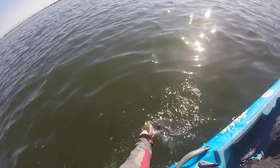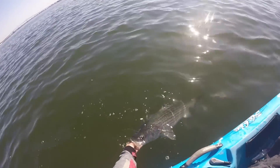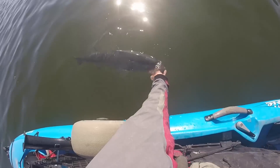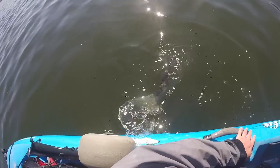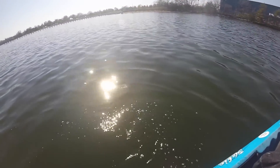12-15 pounder. Swam real good. Very healthy. Very nice.